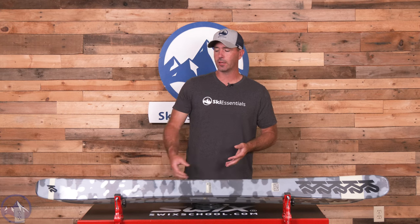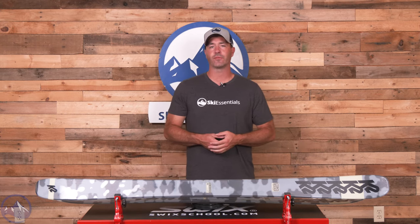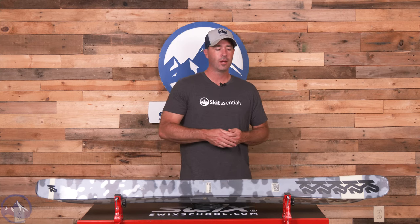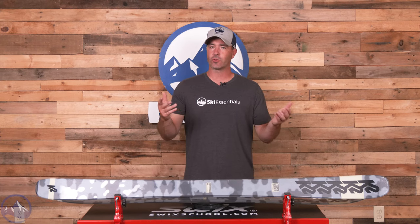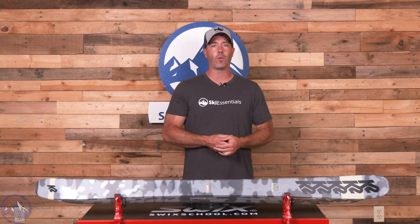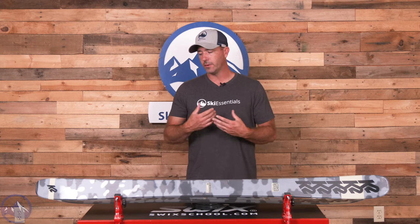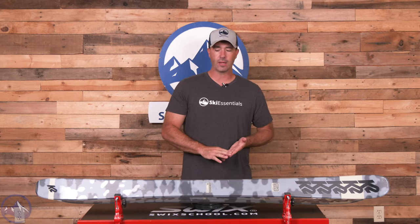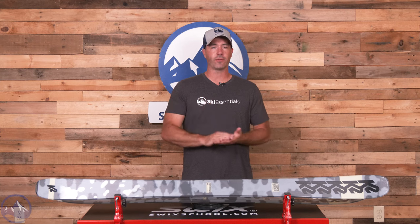We were pretty psyched to see this thing come out last year. I believe it was the first year, initially hoping it would just be a narrower version of the wider Reckoners. The 92 definitely hits more of that budget price point, but that's great news for most intermediate skiers looking for something fun to progress on that has a little bit of a wider body underfoot, a nice even flex, and allows you to just do what you want on it without being too expensive, too demanding, or just not the right ski.